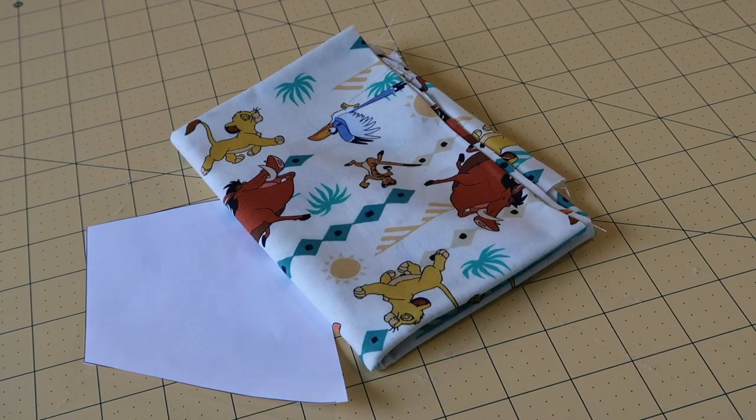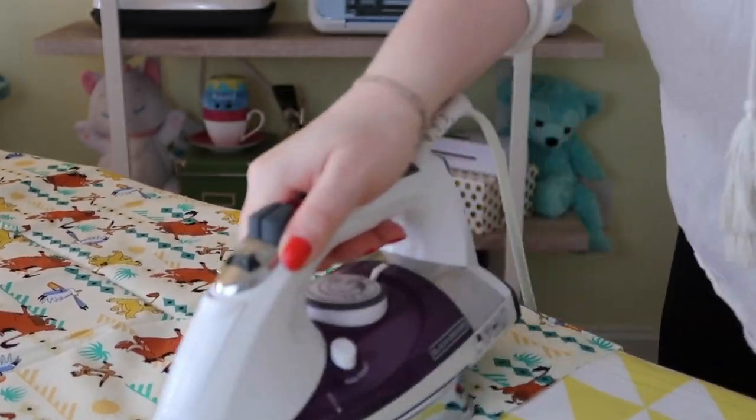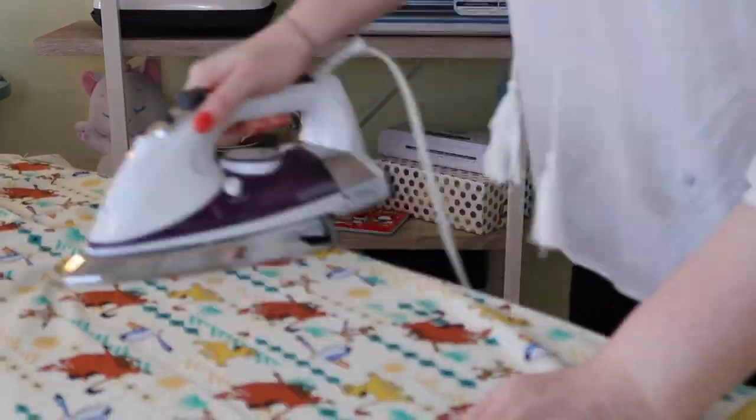In addition to a sewing machine, you'll need your pattern, fabric, pins, and a rotary cutter to complete this project. The first thing I'm going to do is just iron out my fabric. I picked this fabric from a local craft store and it has the Lion King characters on it, so it's perfect for my little prints.